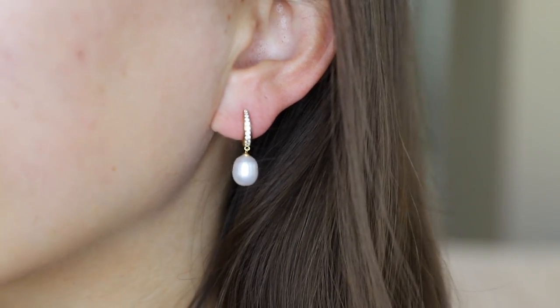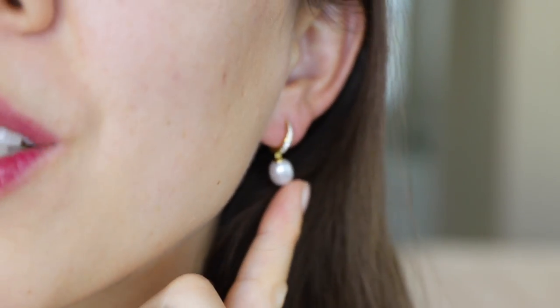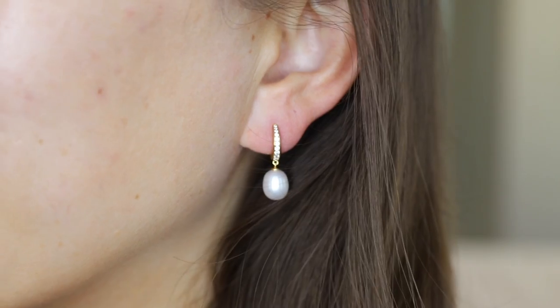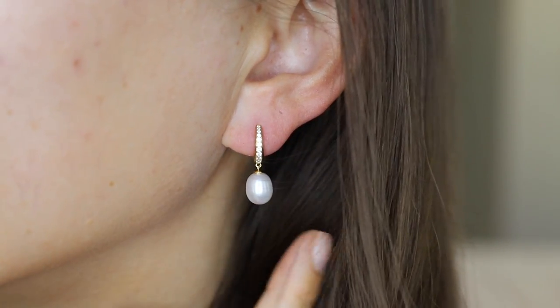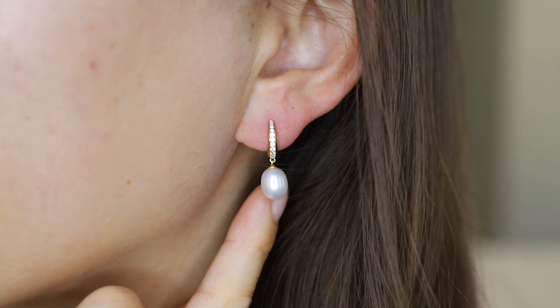These earrings are easy to work out in, wear for daily use, and they don't dangle too much. They're quite comfortable. I love the pavé set cubic zirconias on the front, and I also like that the pearl is asymmetrical, giving it a more modern feel. I love that these earrings have such a simple feminine style — they're honestly classics. You cannot go wrong with anything pearl.